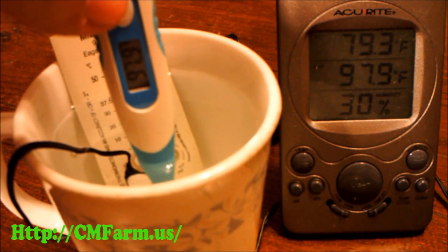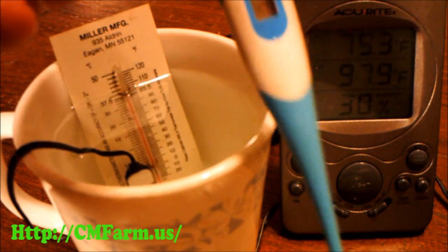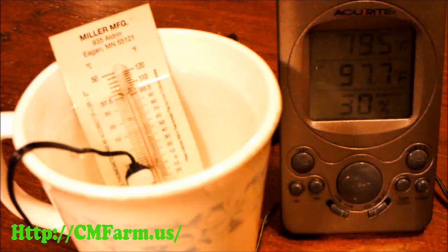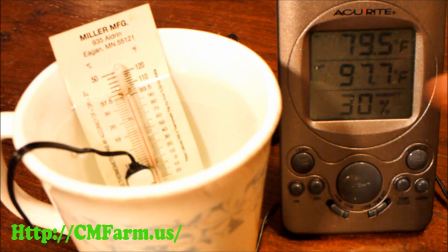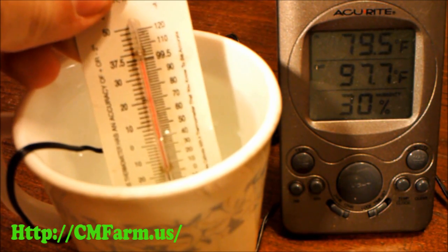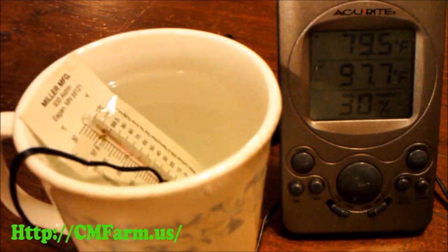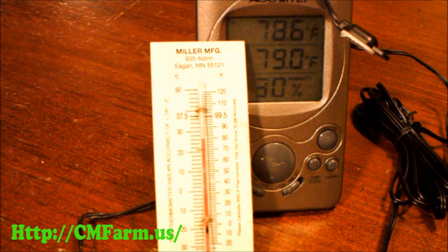Here I'm using hot water to check it against the medical thermometer I already know is accurate. When it comes to thermometers with internal sensors, you can't check that with water. But because we already know the probe on this thermometer is accurate, we can use it to measure the accuracy of the internal sensor.